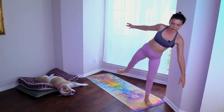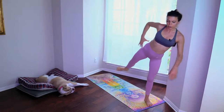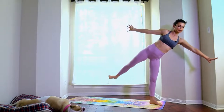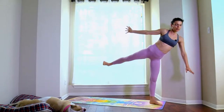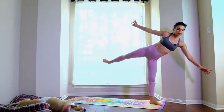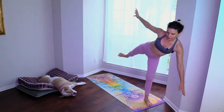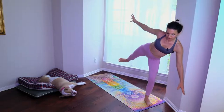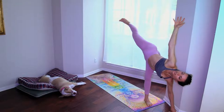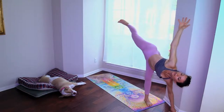You can hold on to something but you don't have to. Press the leg back — one, two, three, four, five, six, seven, eight, nine, ten. Transition back into side angle.